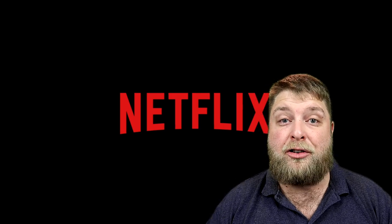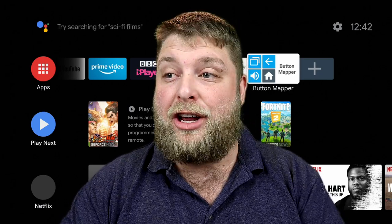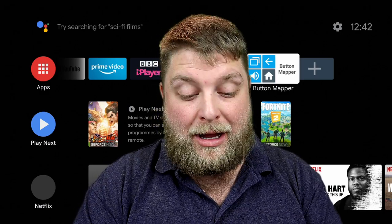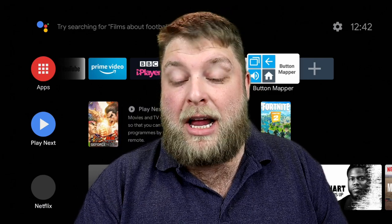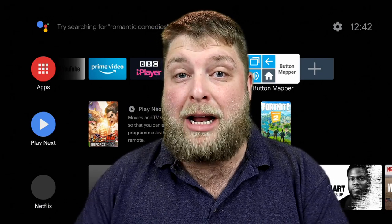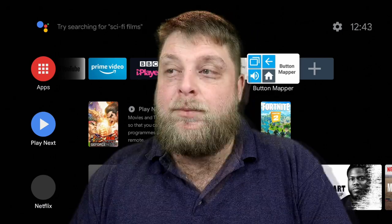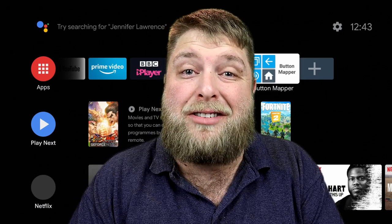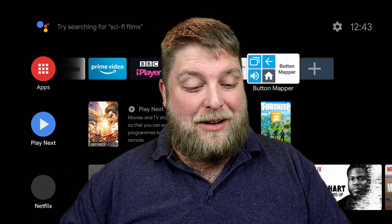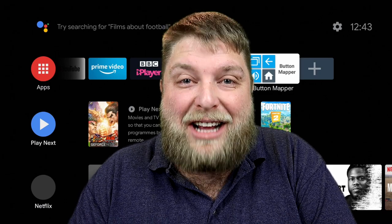The long press on the Netflix button now launches Netflix. That's just a way for you to make buttons start working or change them to functions you prefer. You could add long press to almost every button on your remote, making it really powerful. I get a lot of messages about USB remotes where the back button doesn't work — that's how you fix it on a normal Android box. If the video helped you, hit that like button — it lets me know it's helped. Hope you enjoyed it and I'll see you soon.